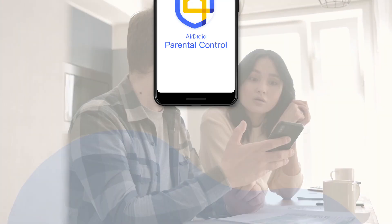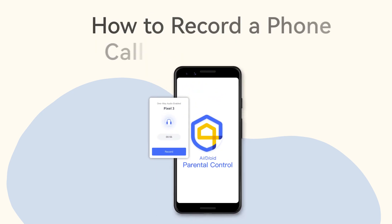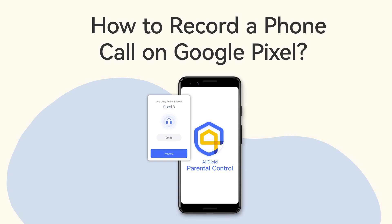It is vital for parents to know how to record children's phone calls in order to ensure your kids are safe online and offline. Fortunately, we found a smartphone monitoring app, AirDroid Parental Control. It allows you to record a phone call on your kids' Google Pixel or other Android devices.